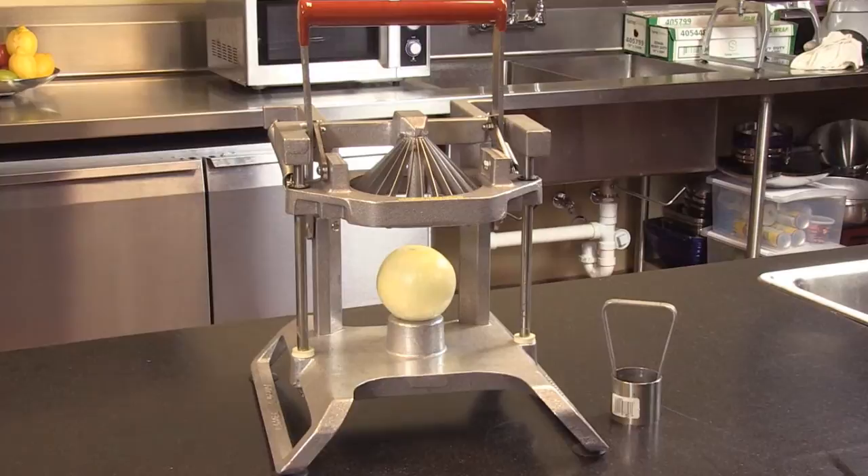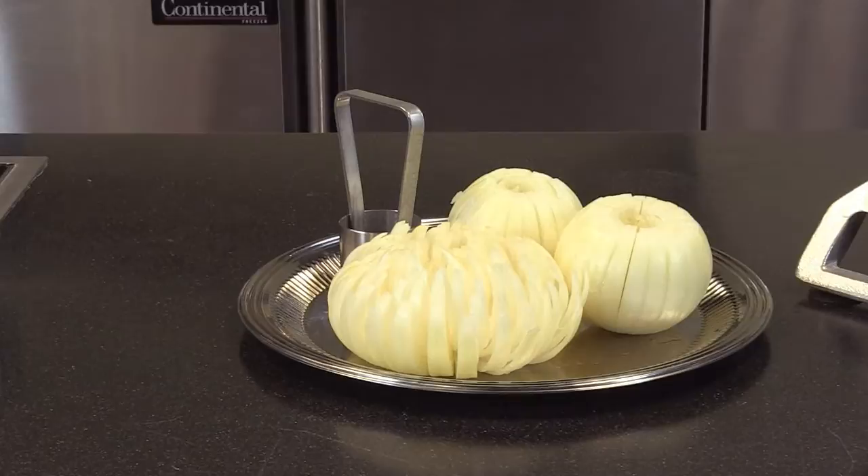Much faster than doing this with a knife. Very durable unit. And let's talk about a high-margin item — a Blooming Onion. It's a very high profit item in a restaurant.